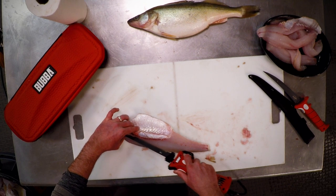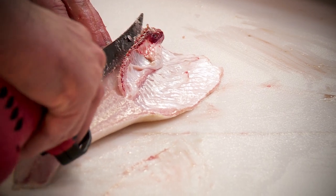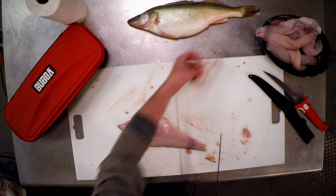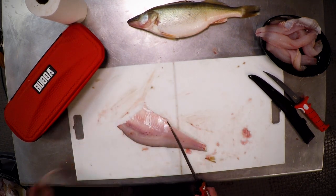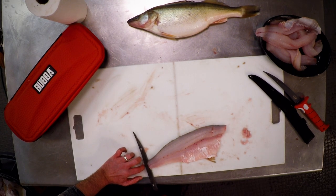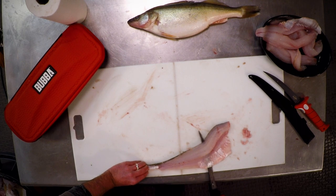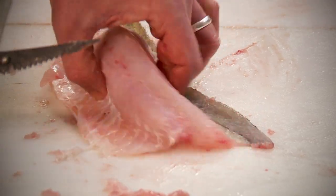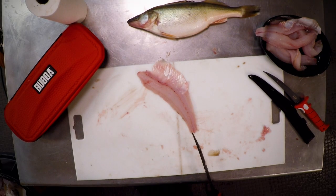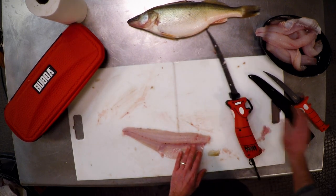Let's repeat the process on this side. Make that cut down through those bones, use the knife the best we can. Once I get so far, I stop cutting and just push, then peel those ribs right out of there — pretty slick. Same thing again: we're going to take the hide off. It's amazing that the electric fillet knife just cuts all the meat right off the skin — you don't waste anything. Now for the pin bones.